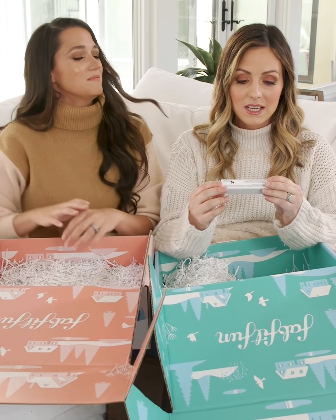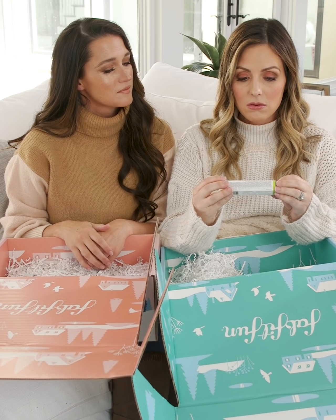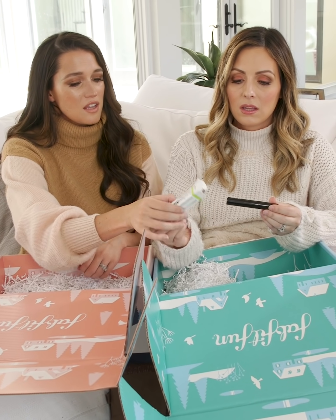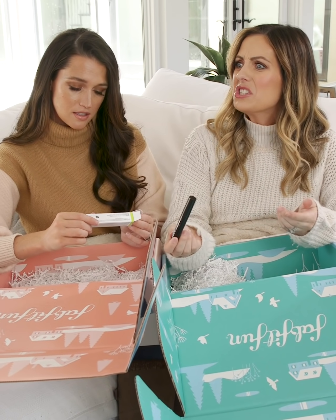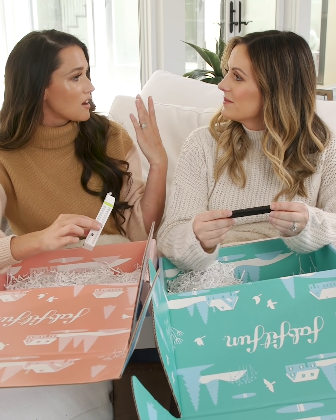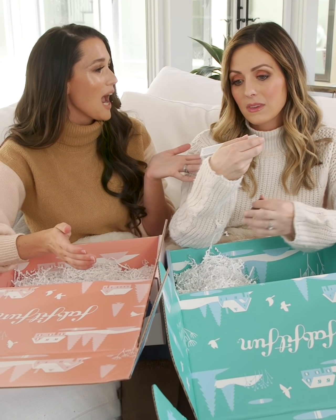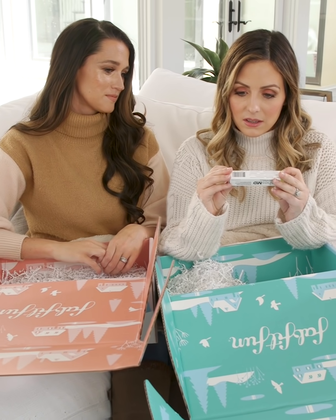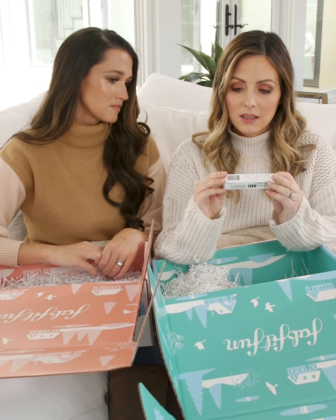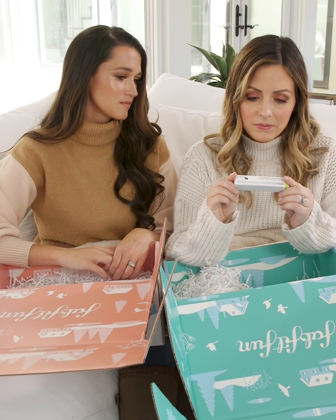Lashes MD Eyelash and Eyebrow Conditioner — get the look you've always wanted, see results in three weeks. I never thought of conditioning your eyelashes and eyebrows. Think about how we hydrate our hair with conditioners — we just never think about our eyebrows. Look at all these amazing ingredients that you can actually read, instead of things you have no idea what they are. It's all good stuff.